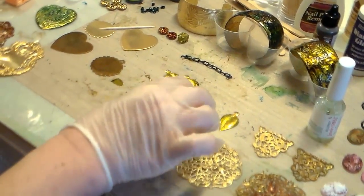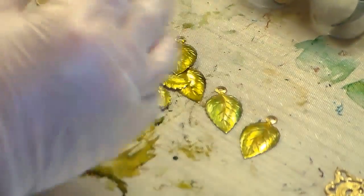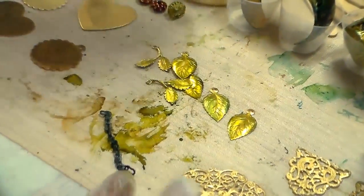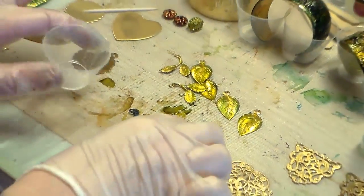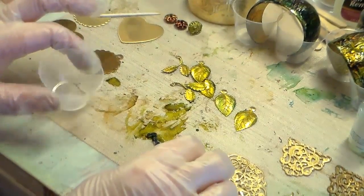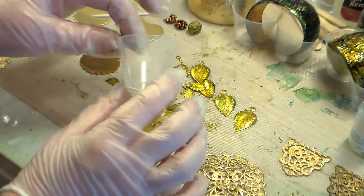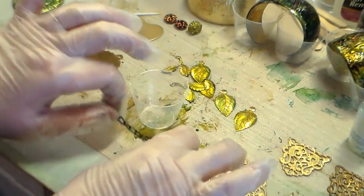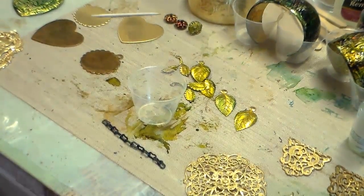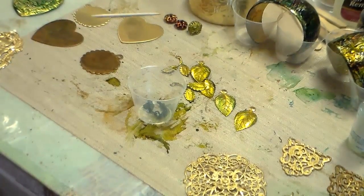How long should they dry before sealing? Oh, 20 to 30 minutes, but it won't even take that long - they dry really really quick. But you want to be sure they're good and dry before putting anything over them. Now I did a bit of chain with stream alcohol ink. What I did is I took one of these little resin cups - your little medicine cups - and you just put a little bit of the ink in the cup and then just stick the chain down in there.